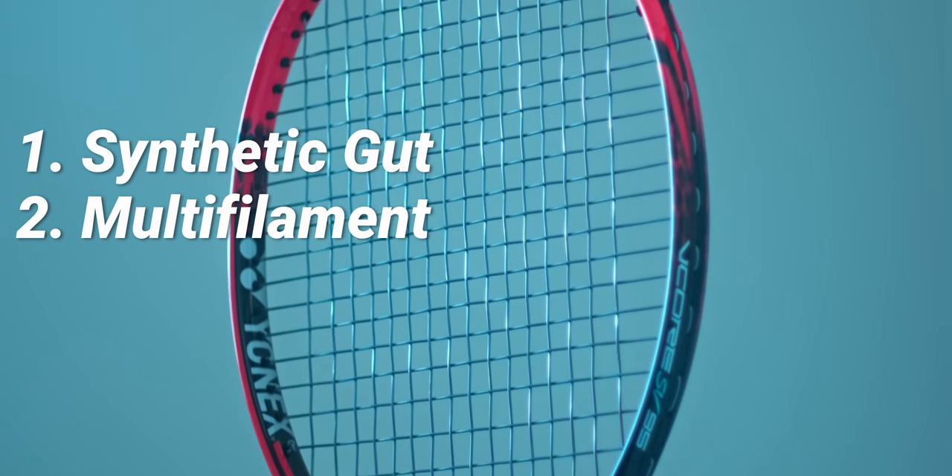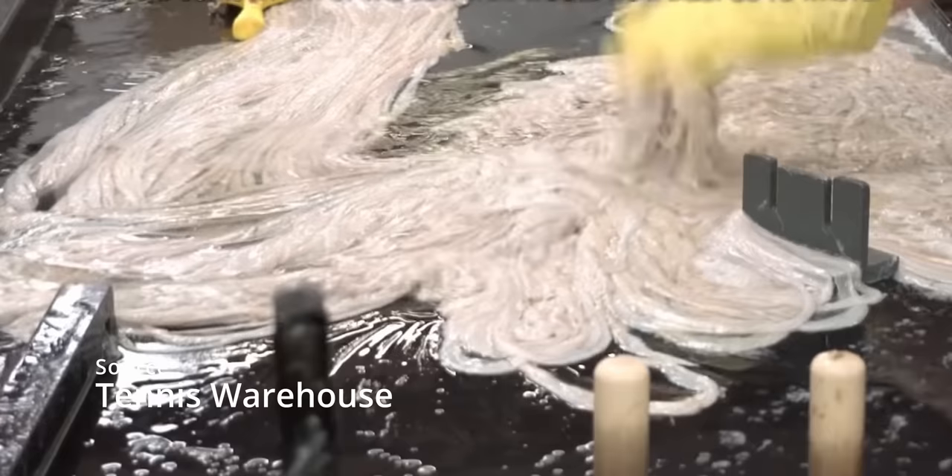Let's go over the main kinds of strings you'll encounter to help you make the right decision for you: syngut, multifilament, and polyester. These terms refer to both the construction of the string and the material it's made out of. Syngut, or synthetic gut, literally just means it's a synthetic replica of natural gut, which is made out of cow intestines, so it does cost quite a bit to make and buy.